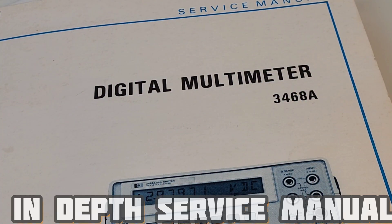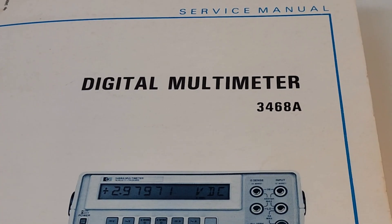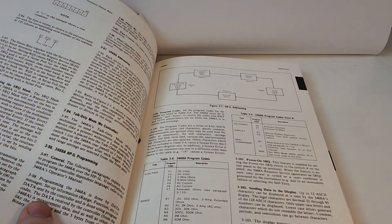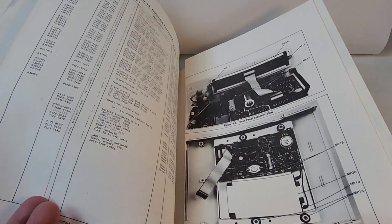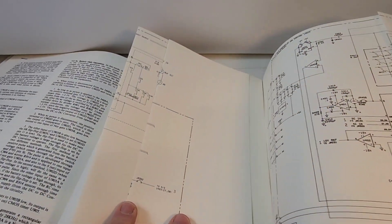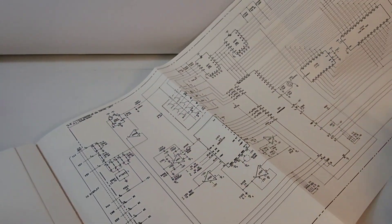HP gave us a complete service manual — not a how-to, not a quick user guide, but a full service manual for the digital multimeter 3468A. It is incredible. It has probably the best schematics I've ever seen in any manual — parts list, isolating faults, theory of operation, miscellaneous troubleshooting — you name it, it's all here. Some of the schematics fold out to over four feet in length. It just goes on and on.